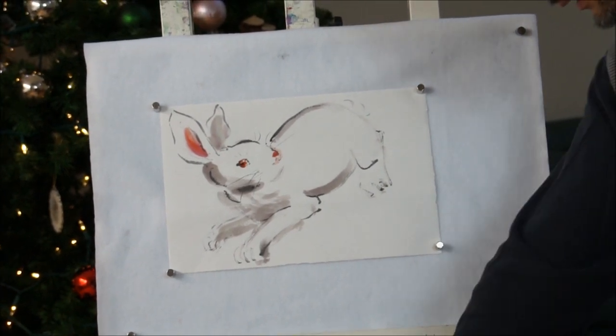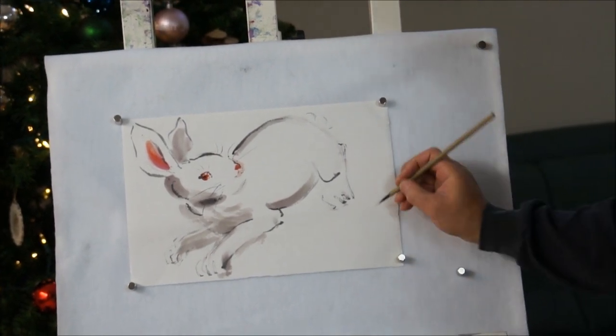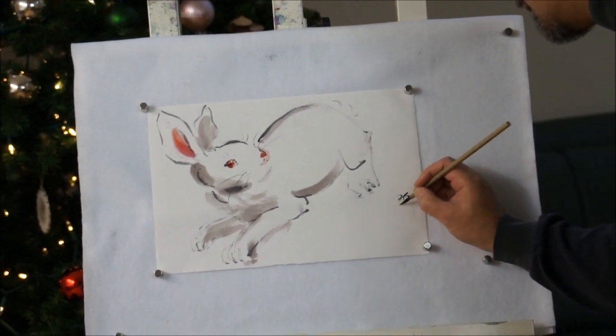Now I'm going to sign it and date it. It's not the New Year yet, so I'm just going to sign it.